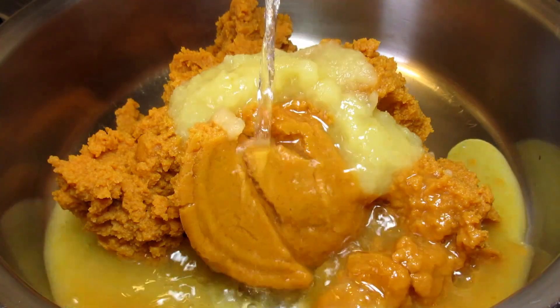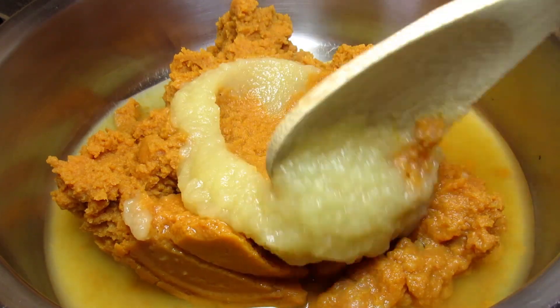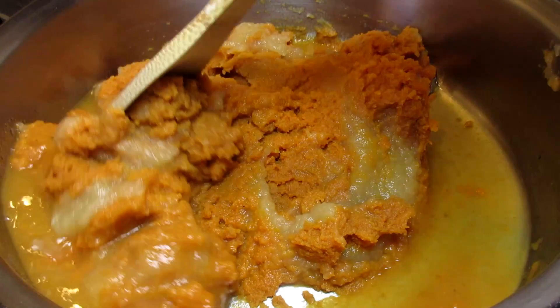Next I'm adding a half a cup of applesauce and I'm using unsweetened. Adding in a half a cup of water and giving that a good stir to get well combined.